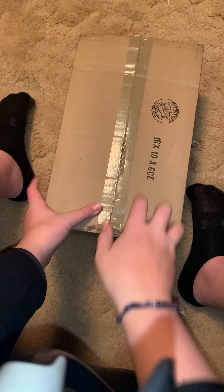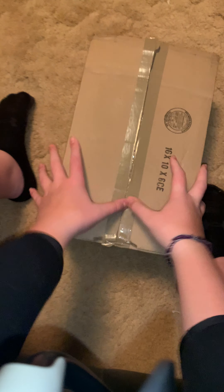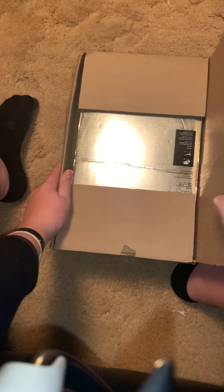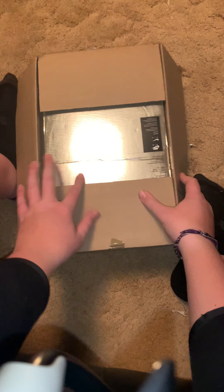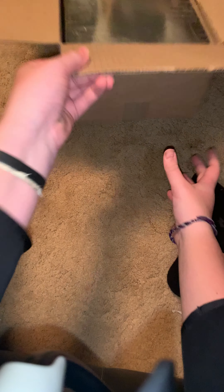What is up guys, back with another video. Today we have another shoe unboxing — these finally came in. I got these ones for Christmas from my mom, thank you. They are from StockX, and you guys should be able to tell what this is already by the box. That is a very shiny old box, not gonna lie.